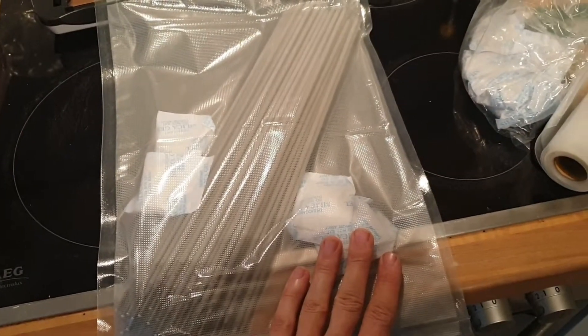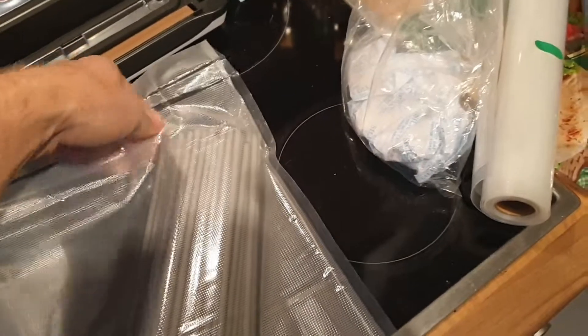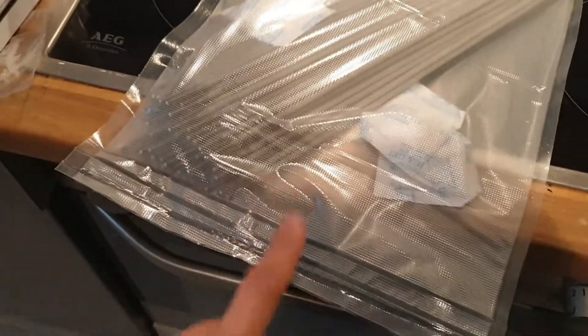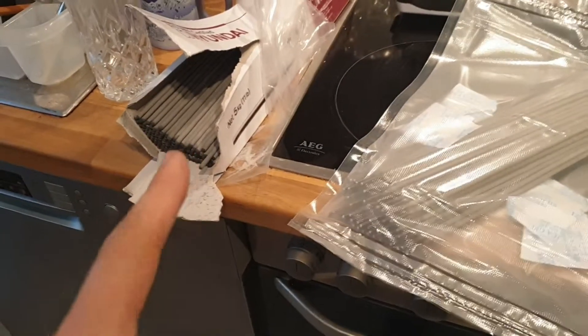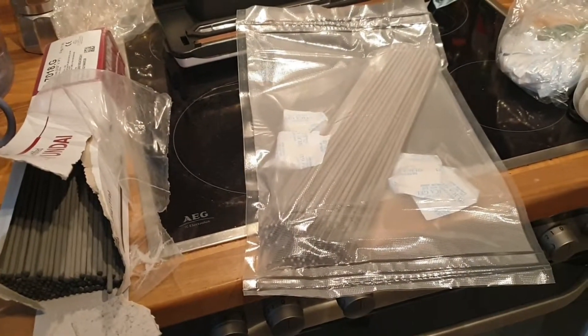We can store this somewhere and don't need to worry at all about degradation from moisture — it's sealed, no air inside, silica gel included, and three seals on the closed end. I'll finish all of the rods and make two smaller batches as well, and then we're all set.